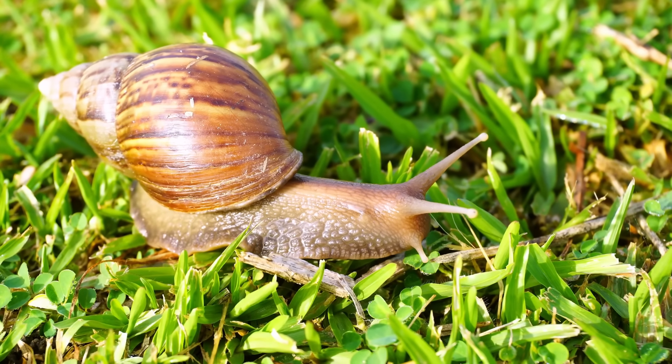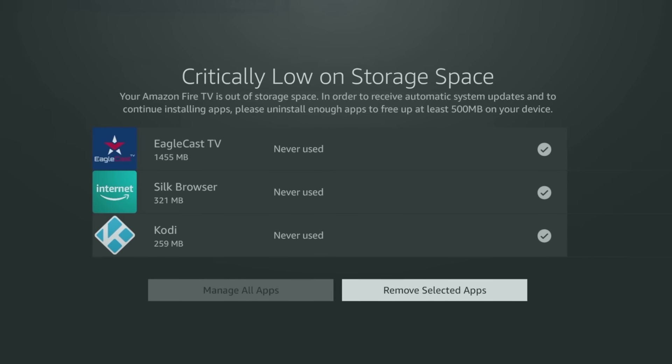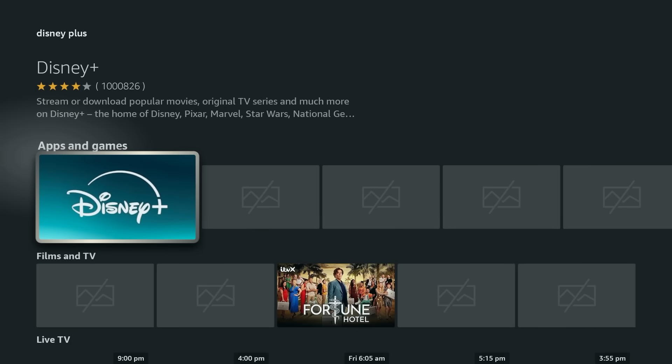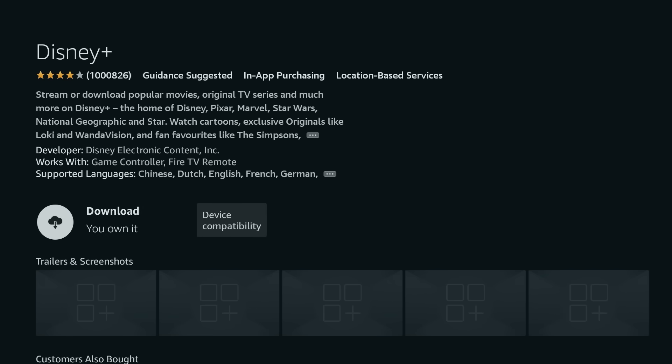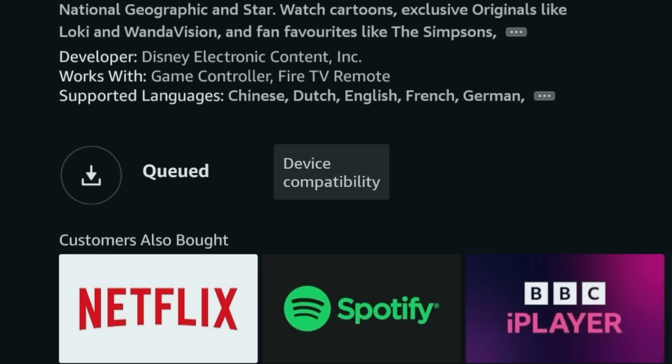Are you tired of your Firestick acting slower than a snail on a lazy Sunday? Do you get that dreaded 'critically low on storage space' message? Images won't load, and when you try to download a new app, your Firestick just freezes — it gets stuck in queue, refusing to install. It's like it's having a digital tantrum.